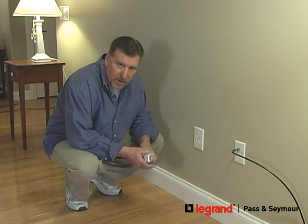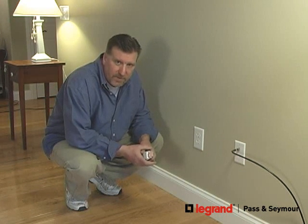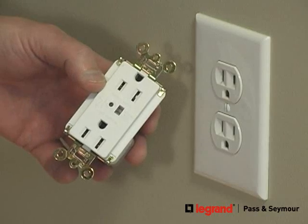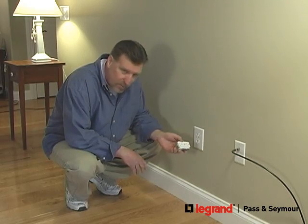Like a lot of guys, I get excited about electronics and upset when they break. If you've ever had an electrical surge damage your computer or your TV, you know what I mean. So today I'm going to be installing this surge suppression outlet to make sure that doesn't happen again. It acts as a power strip with the protection built right in the wall.